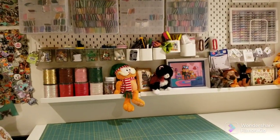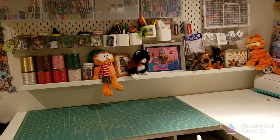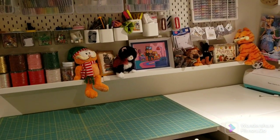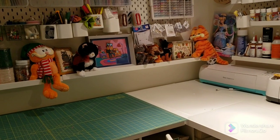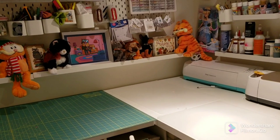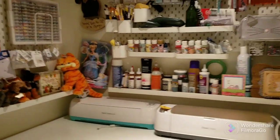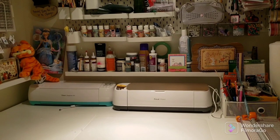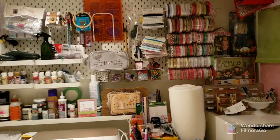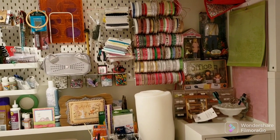The shelf down below is from the picture frame section of Ikea — it's just a picture frame ledge. I use it to store finishing things and little items I've collected over the years. I'm a Garfield fan so I have my Garfield guys up there and my Simpsons family photo. I also store my paints and glue on it. The only thing you can't get at Ikea for the pegboards is the spool holders — I think they've discontinued those.